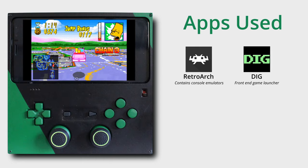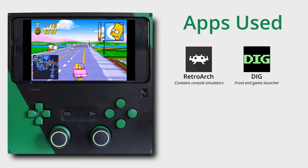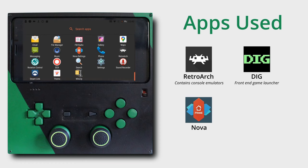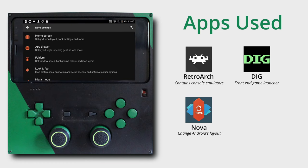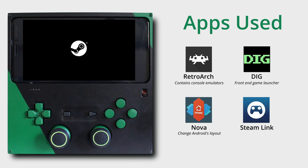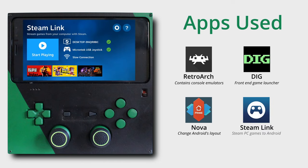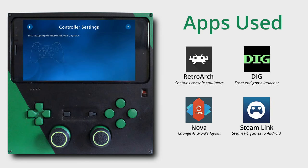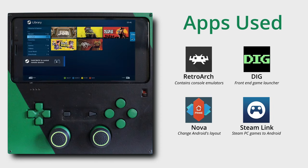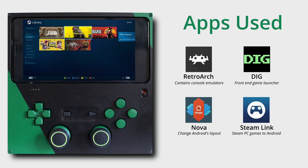I installed a few other apps, like Nova, which lets me reskin Android and change the layout of all my apps, and another app called Force Rotation, which lets me force Android into landscape mode whenever it boots up. I've also installed Steam Link, and I'm happy to say it works really well streaming from my PC. Steam Link picks up the DualShock controller without any issues and plays most of the games I've tried with it so far, even though my router is a bit on the slower side.